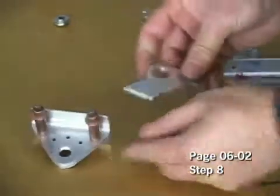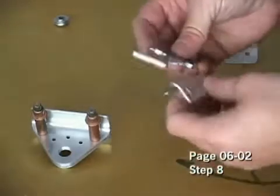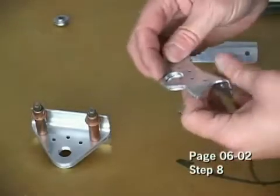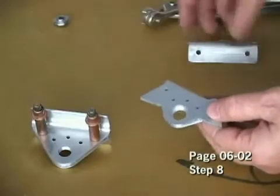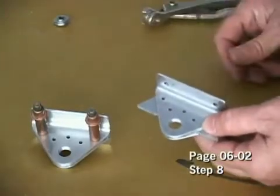We can then take the other spacer and do exactly the same thing using any of the remaining two hinge plates. Simply sandwich the spacer in between, Clico together, and then drill through the holes.